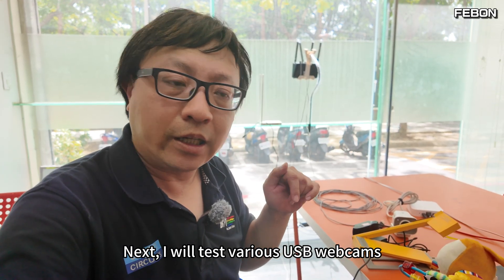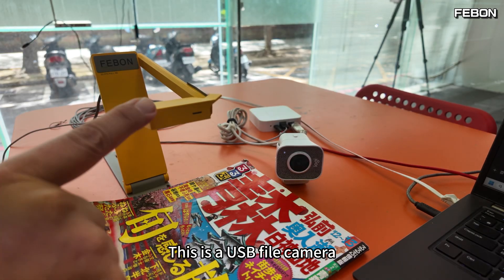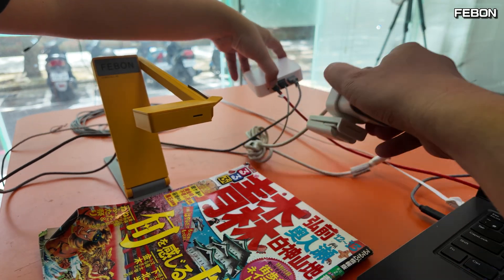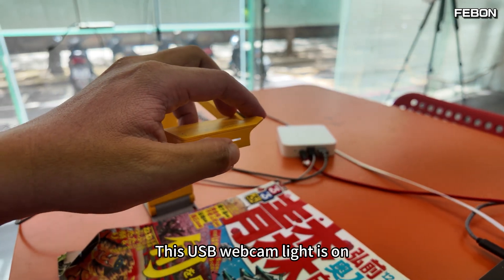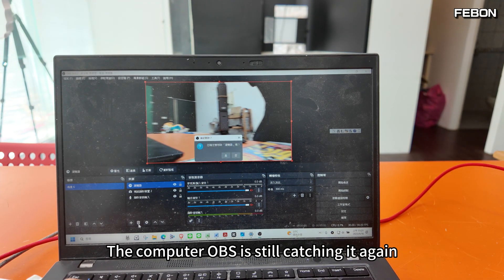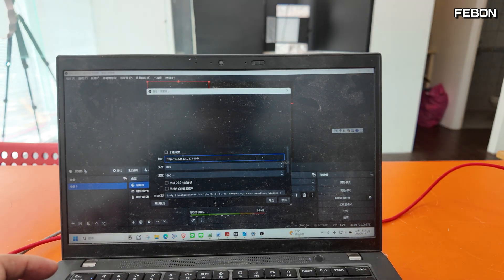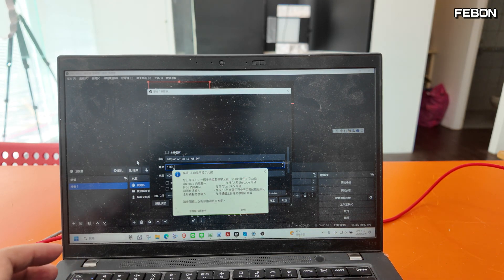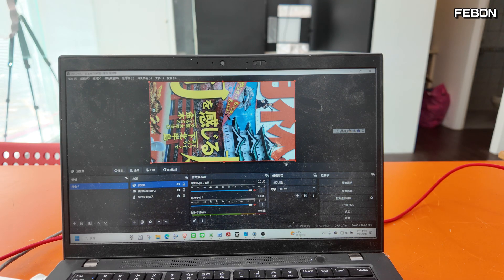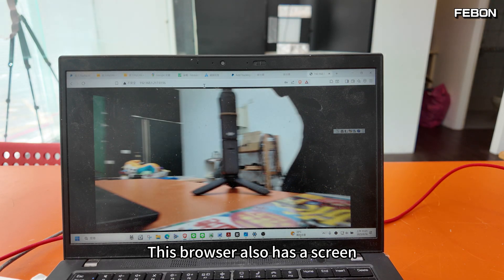Next I'll test various USB webcams — for example, this is a USB document camera, another Logitech camera, and there is also a USB microscope and a USB file camera. I'll swap in the document camera — the USB webcam light comes on, meaning it has been recognized. I check OBS with the same URL — width 1280, height 720 — and there is live video. The browser also shows a live image.